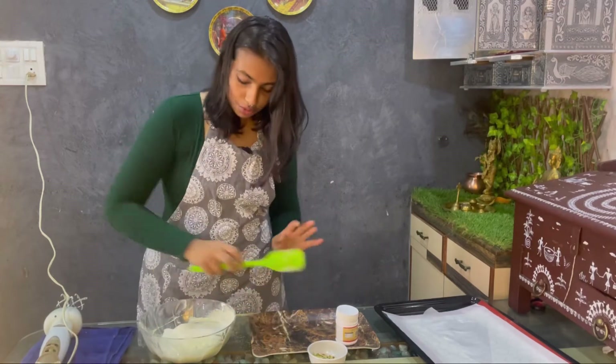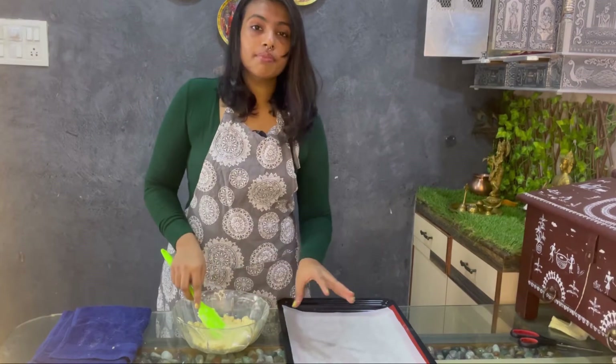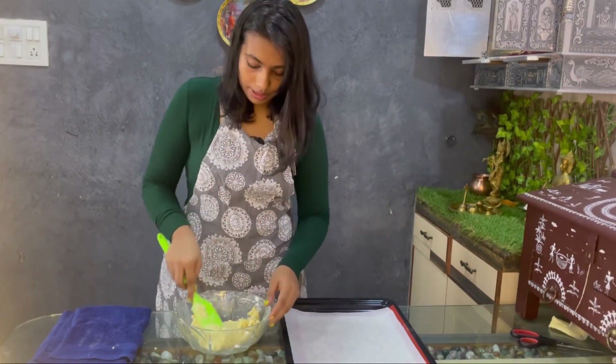Now it's time to mix it. We are just going to mix it well. We have mixed all the ingredients and it is of a doughy consistency.